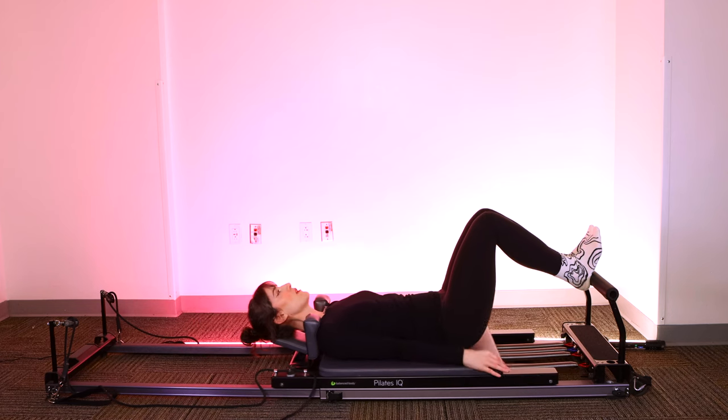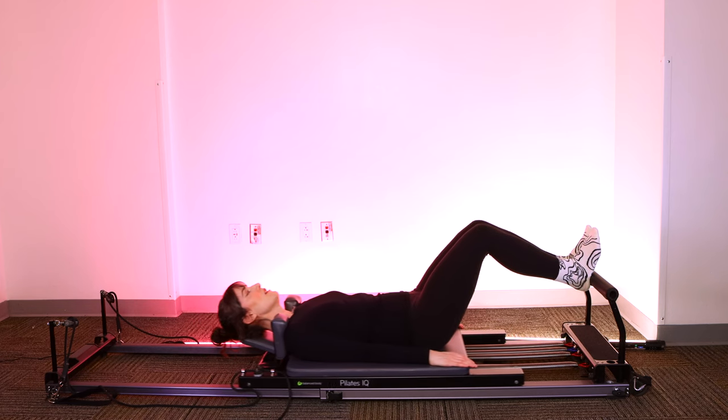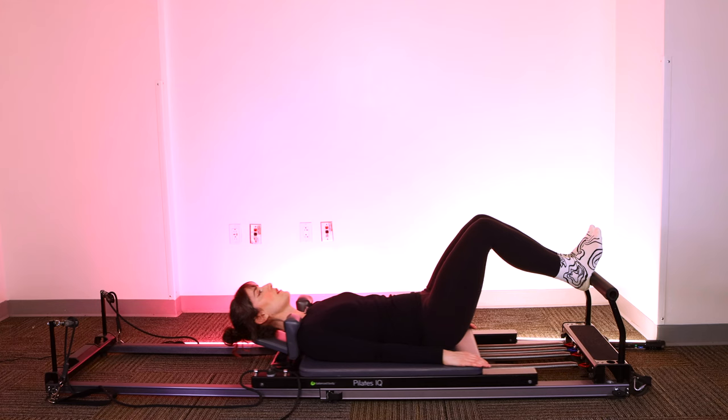Keep your neutral spine, halfway home — tiny pulses up and down. This is eight, seven, six, five, four. Oh, my quads are burning. Three, two, one.